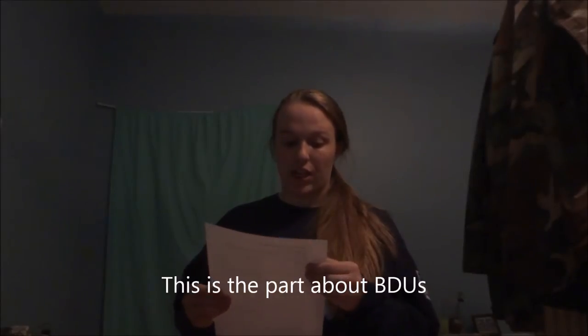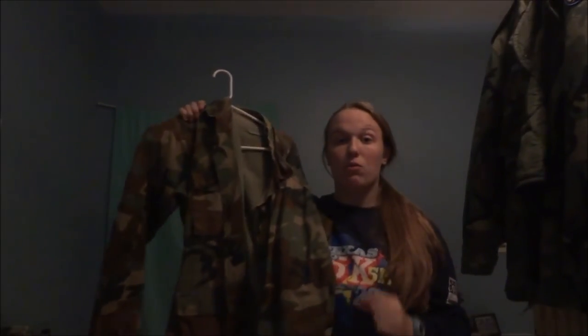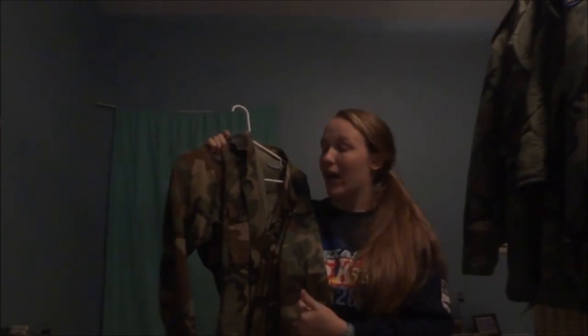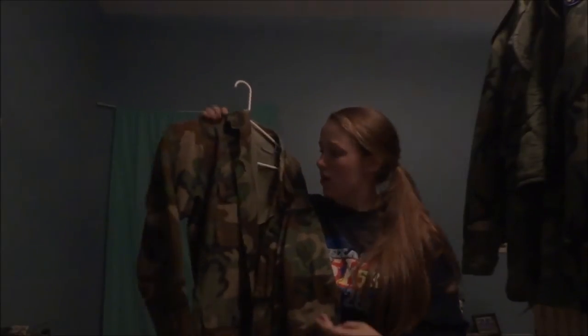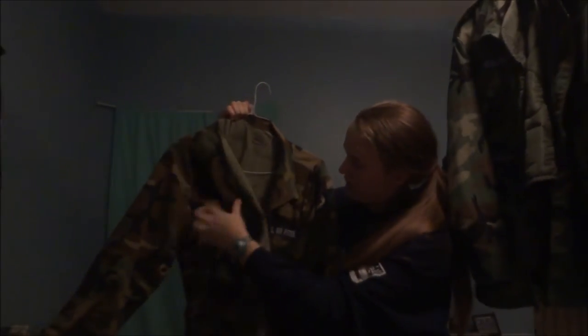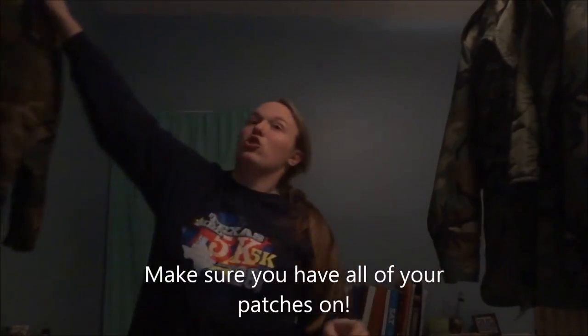What you need is two BDU pants and two BDU blouses. I got one BDU blouse here, and you're going to want to iron and starch and do all of that before you go to encampment. It cuts down on your time. I also suggest you bring these hanging up because it saves space in your bag, and you have to bring hangers anyway so they don't get wrinkled. Make sure you have all of your patches and everything on them, and get two of those.